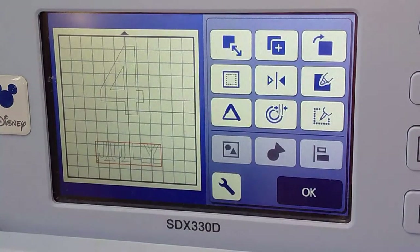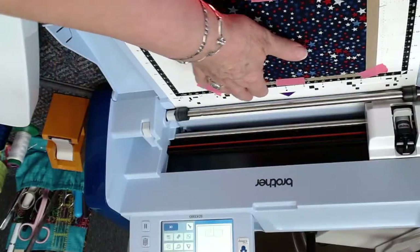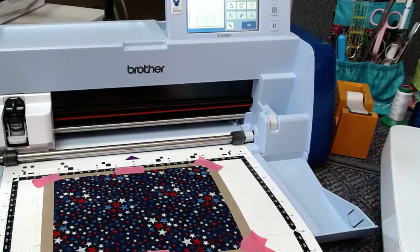So guess what? That's all we have to do for our design portion of this program. Let's put the mat in. Oh, it's upside down. There we go. Hey, I'm getting better — I figured it out all by myself.